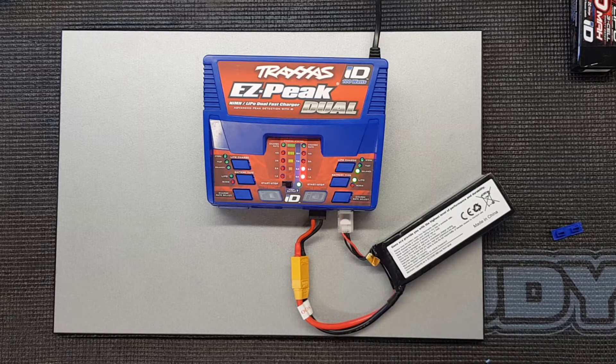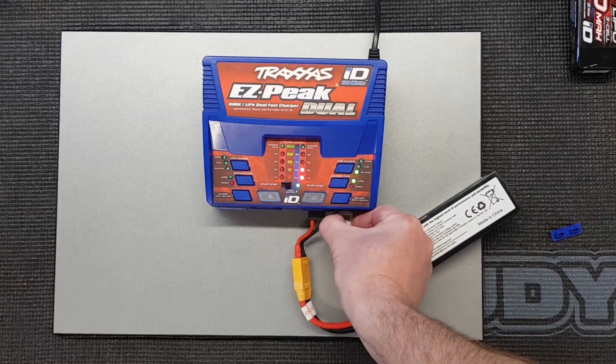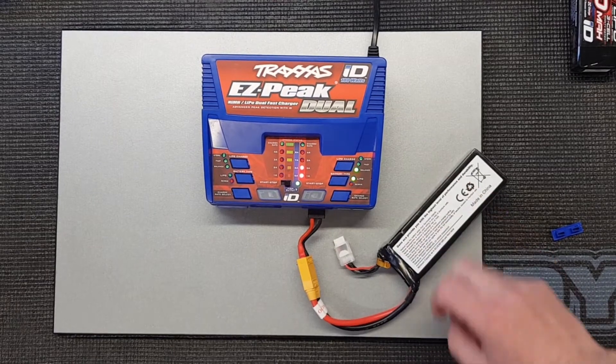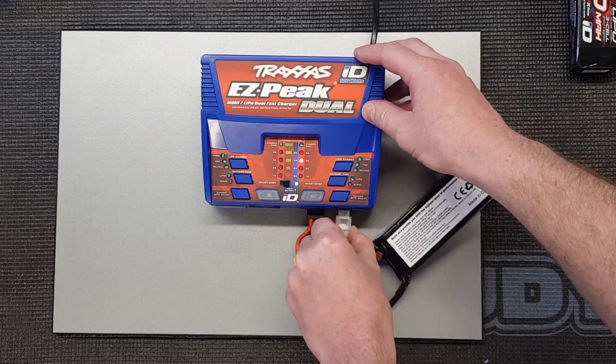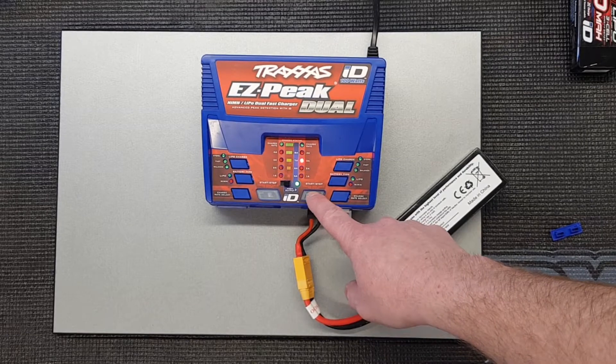This shouldn't be any different to what we found with the Traxxas batteries when using the ID connectors. The only thing is you've got a couple more possibilities of getting things wrong. The charger does detect issues though — if we disconnect this, for example, it detects it, errors, and stops charging.